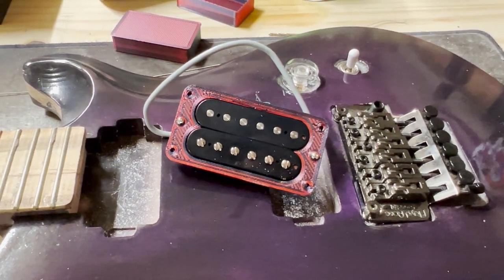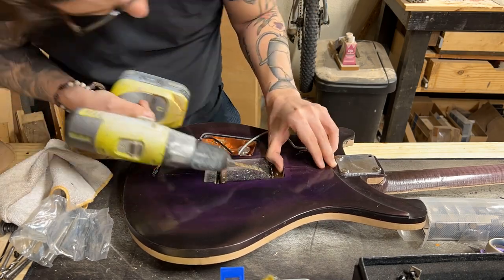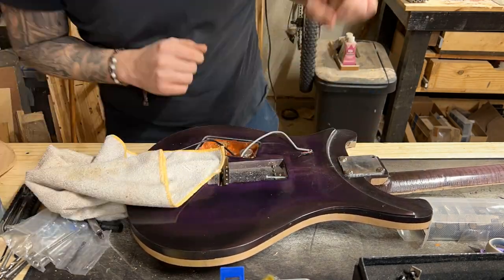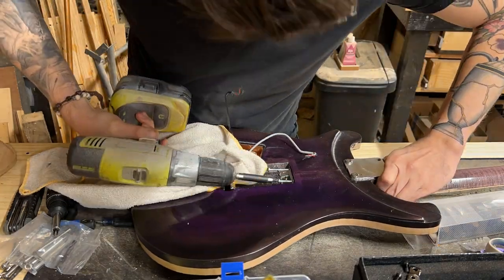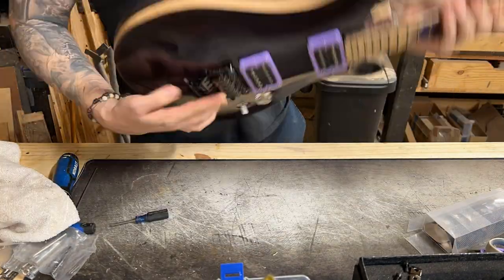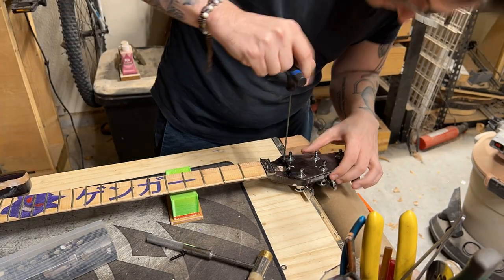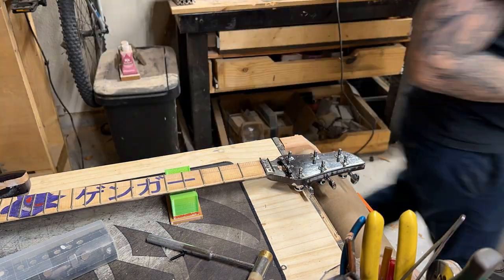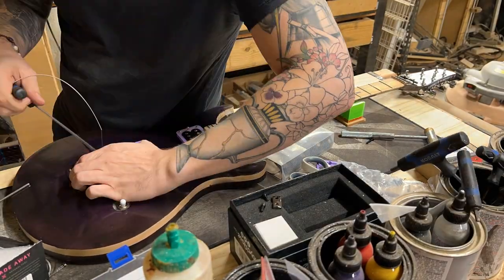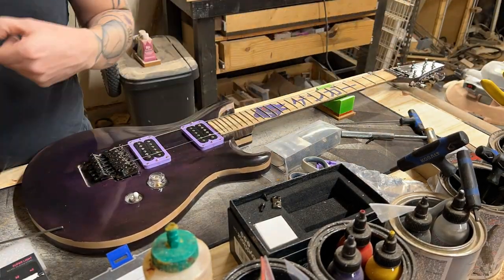Also included in that is making your own parts, like these 3D-printed pickup rings. From there, we go into a time lapse — I'm getting the spring claw installed, the part that the springs attach to on the back, along with some other setup tasks. On Floyd Roses you also need a string tension bar, so that's me installing it up at the top. And before you know it, we start stringing up the Floyd.